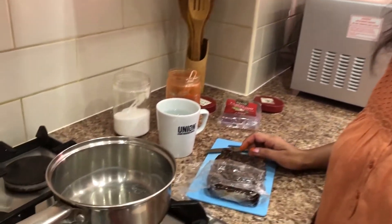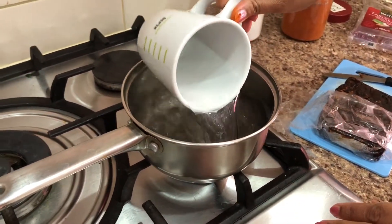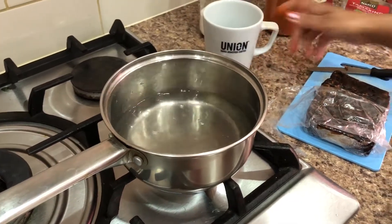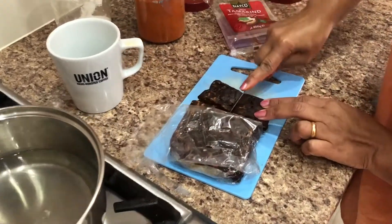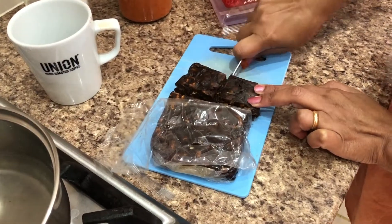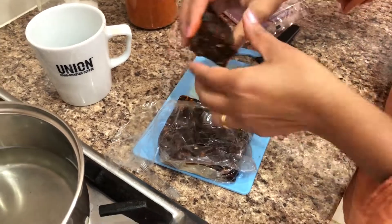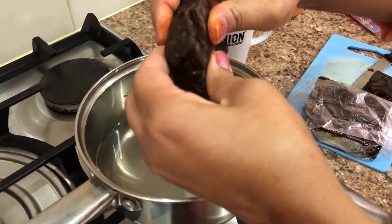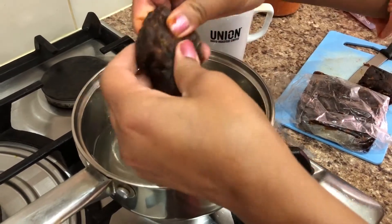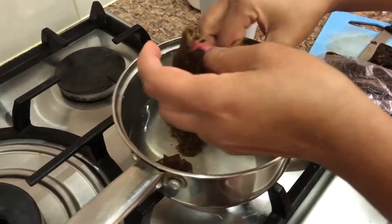First of all, before we make chana chaat, we have to make tamarind chutney. I'm going to use one cup of water and take some tamarind. It depends on how much you want. I'm just going to break it using my hand to make the chutney.